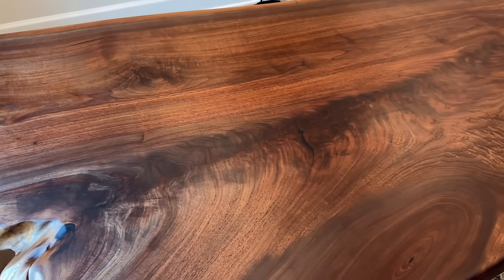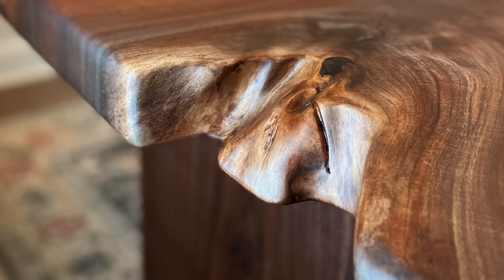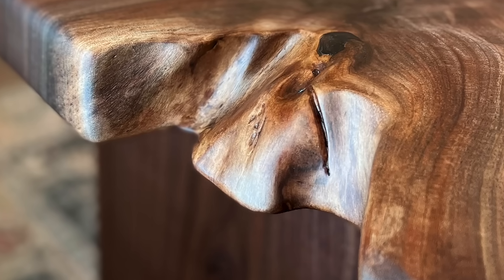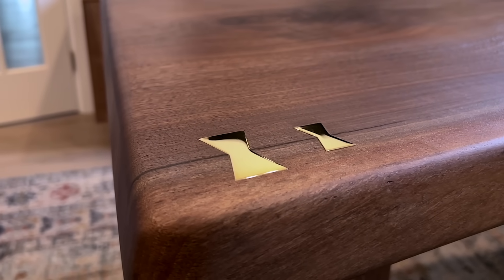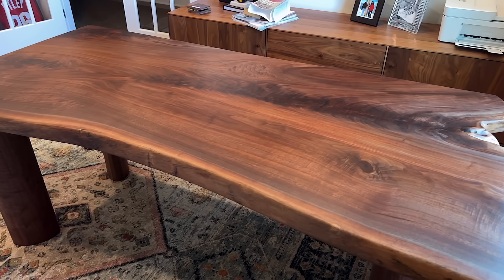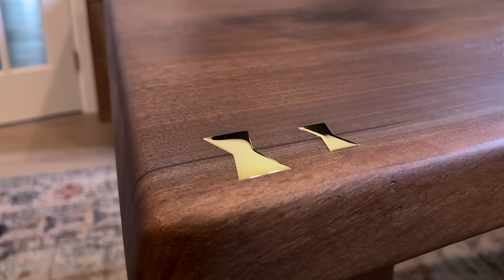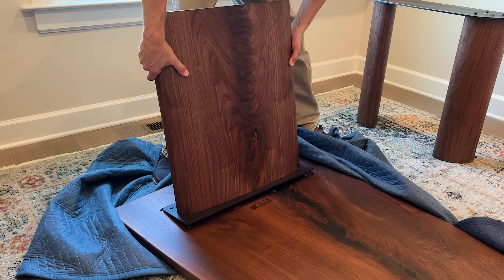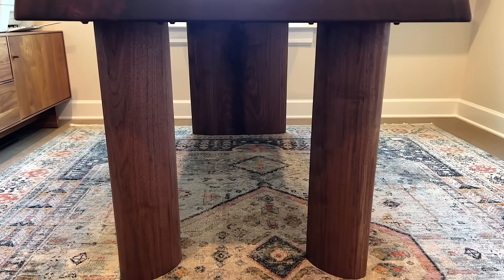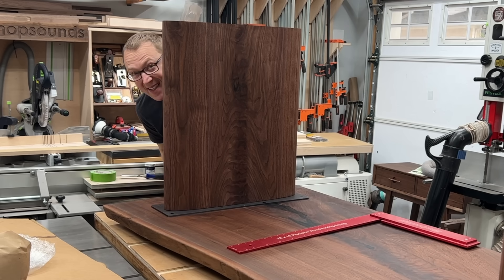Now you may be wondering why am I even building a giant desk made out of a walnut slab? Well, my client, we'll call him Steve, said: 'Hey Keith, I have this plastic folding table as a desk and I work from home. I'd love to use a giant slab and have a curve in the middle so that I can sidle right up to my work, maybe include some brass accents, a big leg on one end and two legs on the other. And I love walnut.' I said, 'Steve, I love walnut too. I think I can help you.'